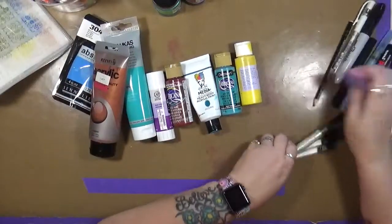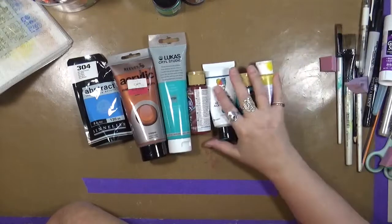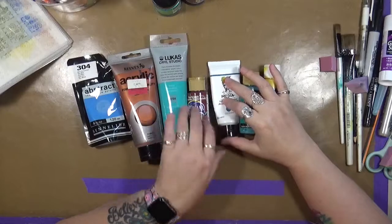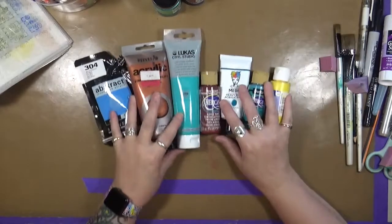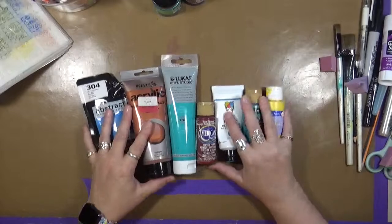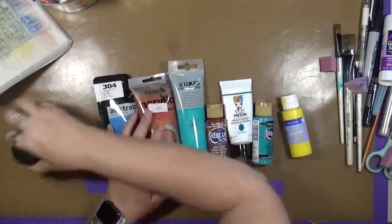The first one we're going to talk about is the paint. I love acrylic paint. I don't care if it's really cheap — this is just Joanne Craft Essentials, this one's old paint — DecoArt, Dina Wakeley, Americana, Lucas, Sennelier, or Reeves, it doesn't matter. I love acrylic paint. I have a blast playing with it. I can do anything I want with it. This is my very first go-to. Nine times out of ten when you see me doing something, I am going to be using acrylic paint. So that is my very first favorite go-to.